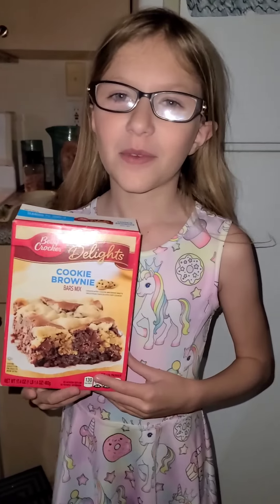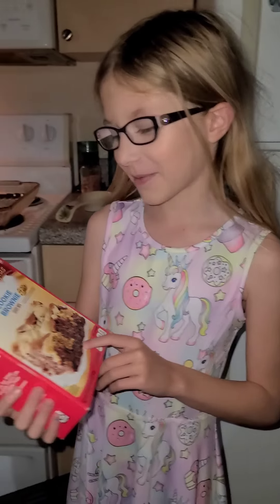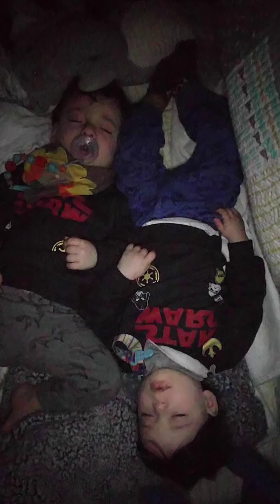Hi, my name is Eva Nagel and I'm going to be showing you how to make cookie brownie mix, my favorite snack. We decided to record our audio afterwards because my twin baby brothers were taking a nap and we didn't want to wake them up. Shhh!